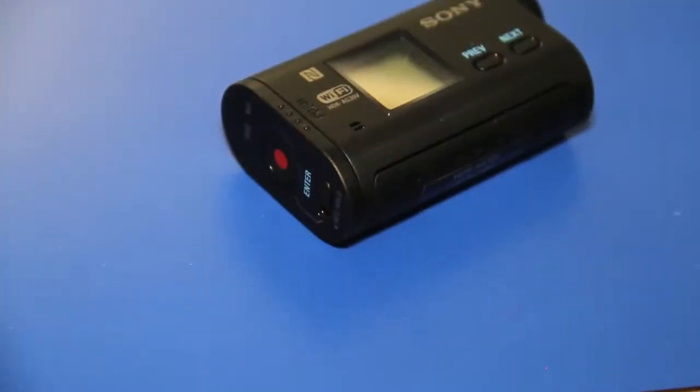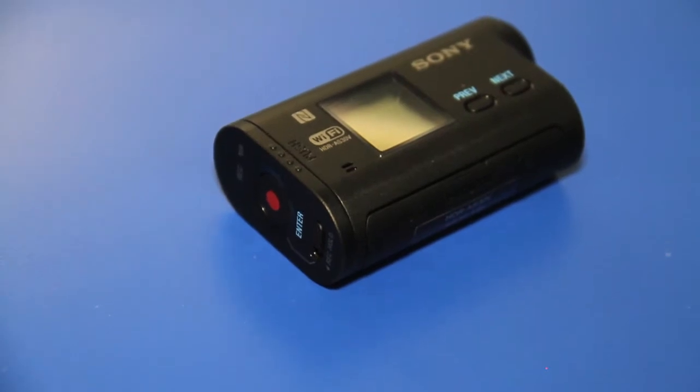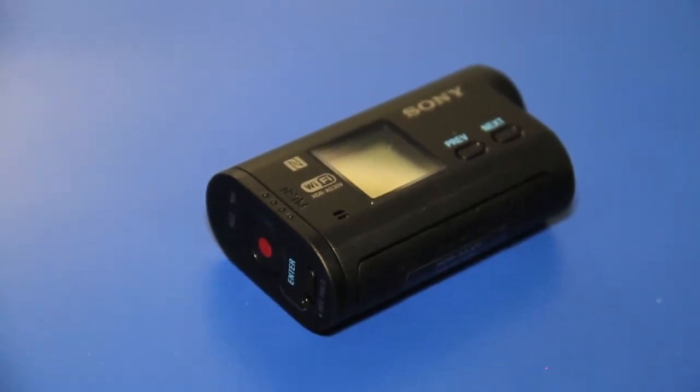Hi, my name is Christina Burris. I'm with Sony Electronics and we're at Interbike 2013. I'm here today with this new Sony Action Cam — it's the HDR-AS30. It's got built-in GPS, it's shooting full high-def, 1920 by 1080p.